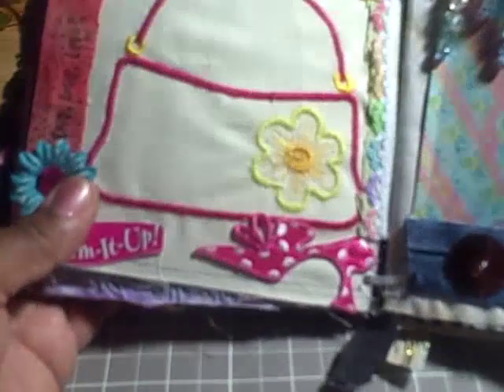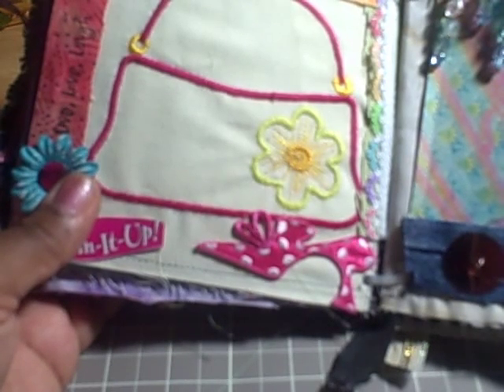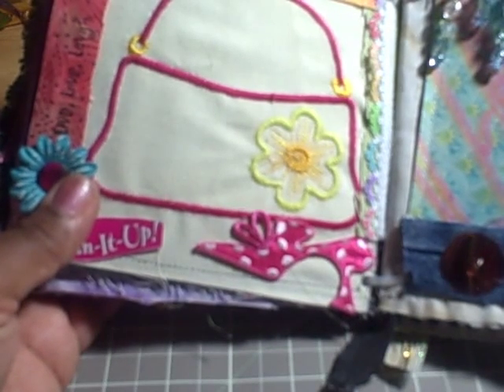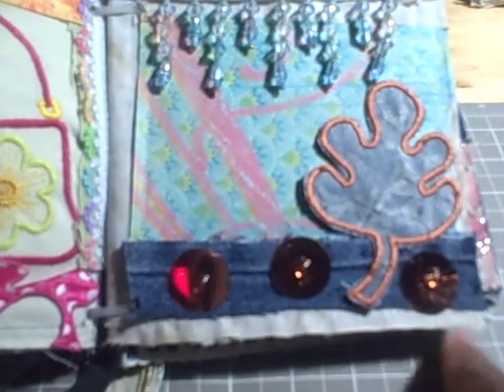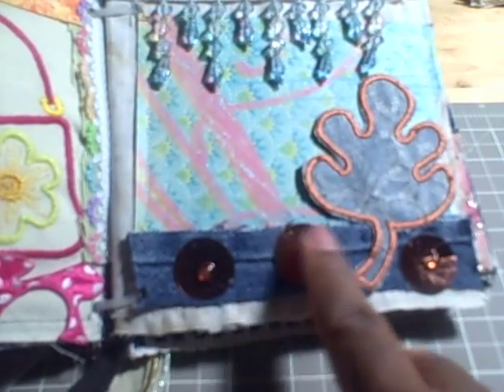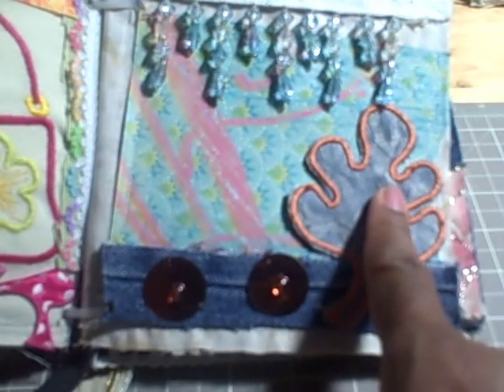Okay ladies, we're back with part two. This was the last page that I showed of Shantae's fabric mini album. On the next page, I added some jean material and some embellishments with some dew drops in the center. There's also a leaf that I had embroidered using my embroidery machine, and this is just some beaded trim that I added at the top.